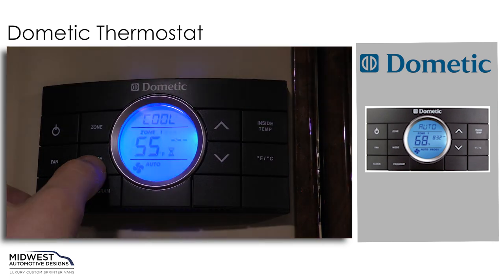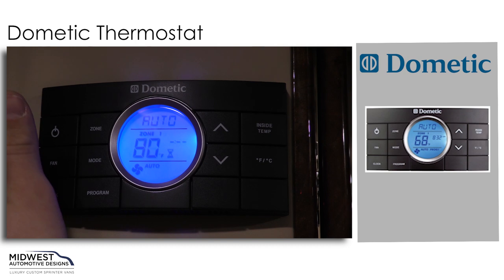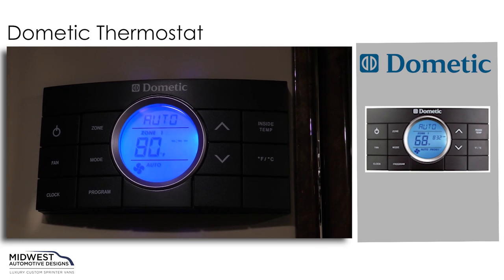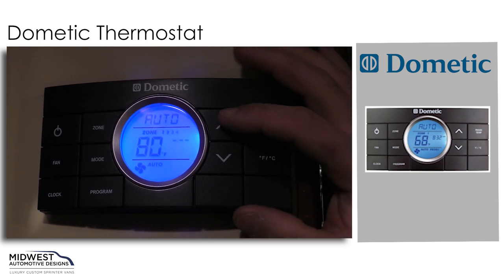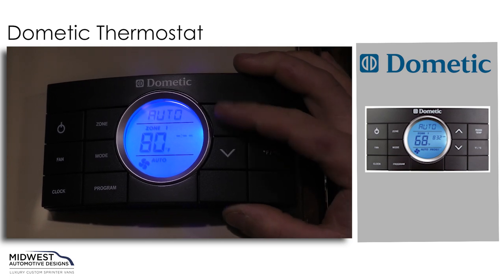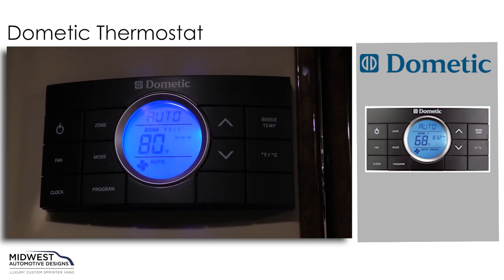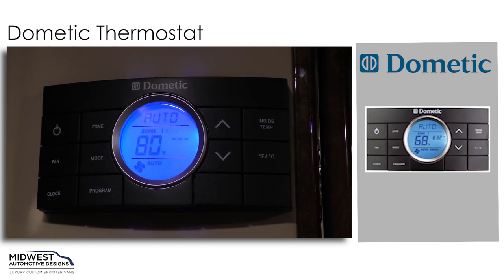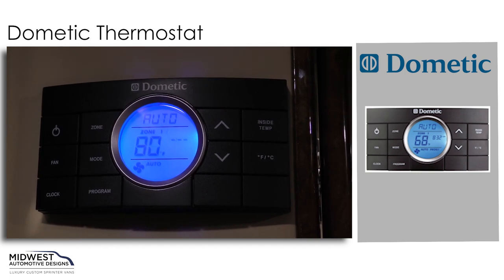Hitting the mode button again will bring us to our auto setting. Our automatic setting, depending on how we set the temperature using the up and down arrow keys on the right, will either kick on our air conditioner for our AC unit or it will actually turn on the heat strip function.